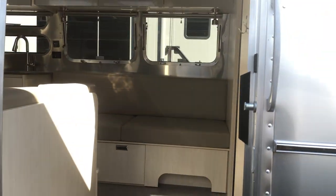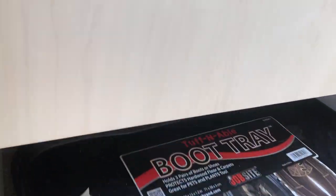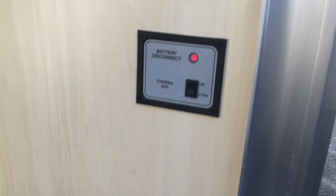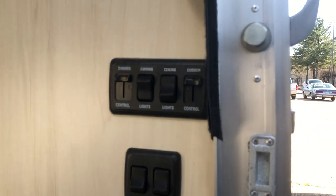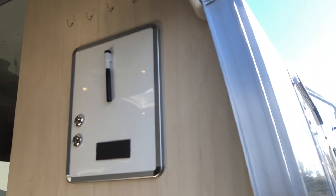Before we get too far inside, you'll notice underneath here there's a place where you can take your shoes off and store them so you don't track in mud throughout the unit. On this side you have your fire extinguisher, your battery disconnect, your light switches with dimmers, some coat hooks, and a little whiteboard if you need to write some notes.